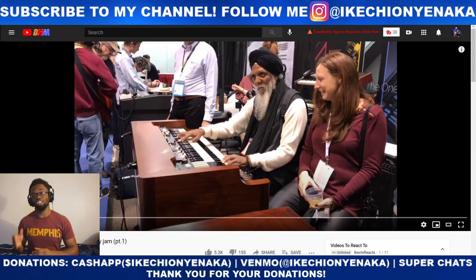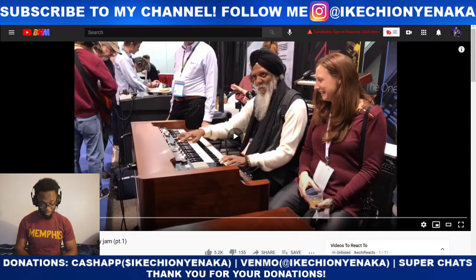So first things first, definitely make sure to like, comment, share, and if you're new to the channel, subscribe. Follow me on social media, my Instagram is at the top of the screen. Also, definitely make sure to smash that like button while you're at it.